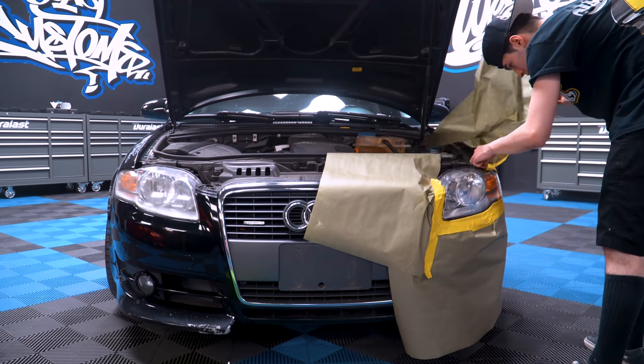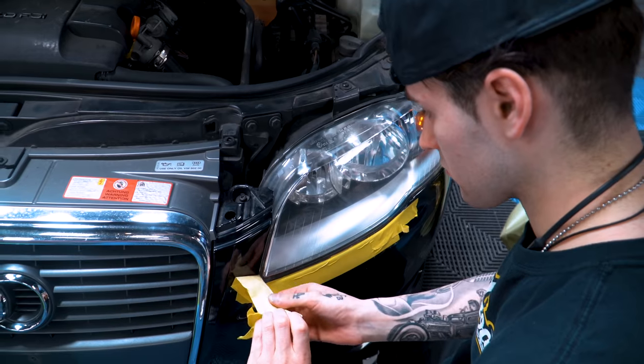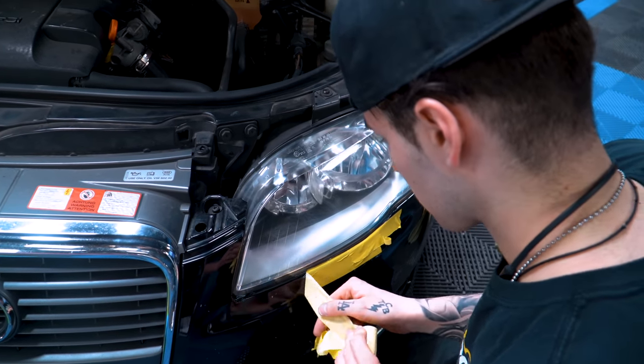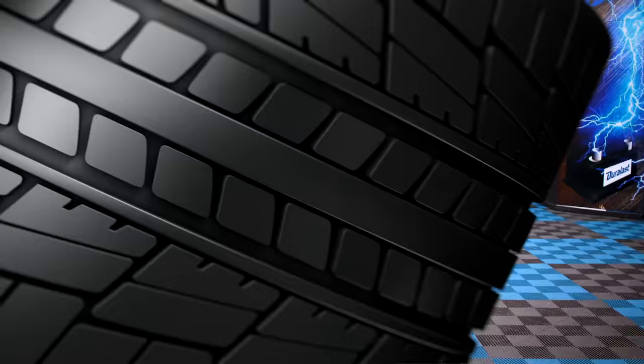The headlights will dry in three to five minutes, but to completely cure, they need 24 hours before washing or driving in any rain. And that's it. Hopefully that gave you the confidence to do that yourself at home with those simple steps by our master technician William. Thanks again for tuning in to another episode of West Coast Masters. I'm Ryan Friedlinghaus, signing out.